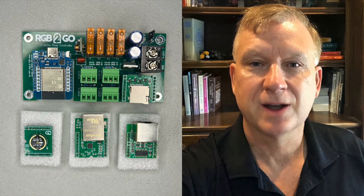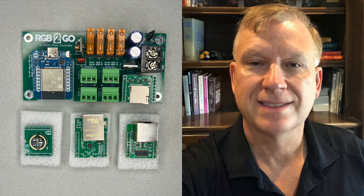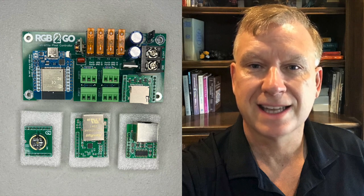I'll start by opening the box I received from RGB2GO and showing you the contents. It contains a Tetra 2GO 4-port Wi-Fi pixel controller with optional SD card module already installed and 3 additional modules. The additional modules are: an audio reactive module for using a microphone, an Ethernet module for up to 100 megabits per second wired Ethernet, and a differential module for 4 additional ports using a remote receiver for a total of 8 ports.